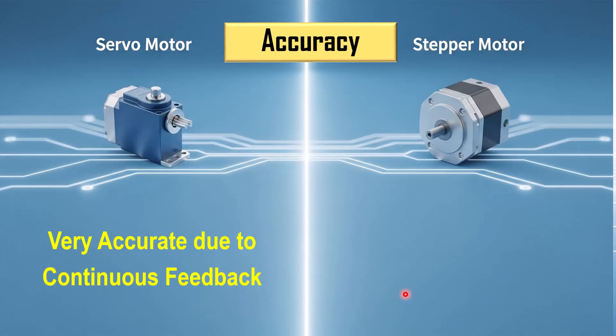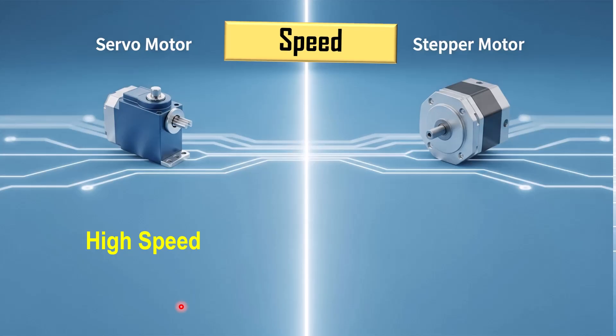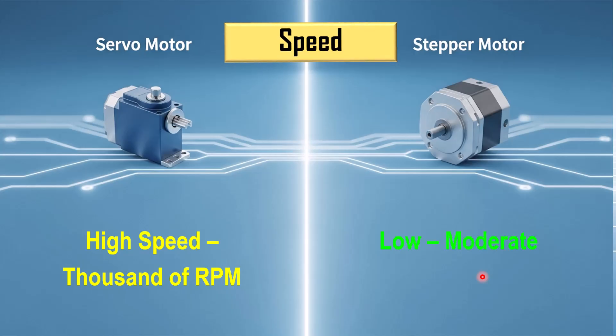A servo motor, with its feedback system, automatically adjusts and corrects its position, so it is more accurate under varying load. On the other hand, a stepper motor gives very precise angular control because it moves step by step. However, it can lose steps if there is an extra load on the motor. Regarding speed, the servo motor can achieve thousands of RPM, whereas the stepper motor has low to moderate speed and can also miss steps at high speed.